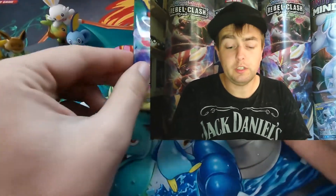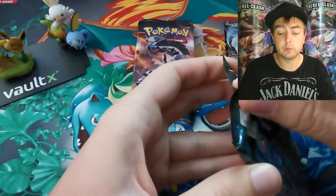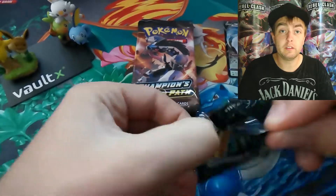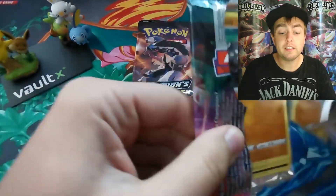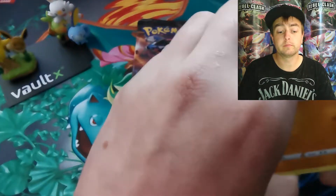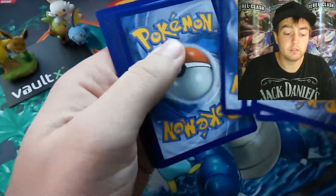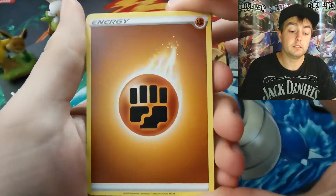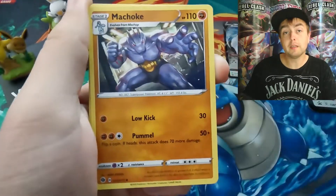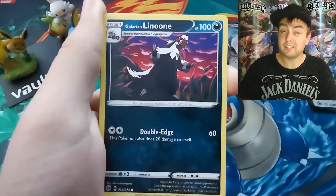Let's get into these four cheeky packs. I'd like to thank Amcrest for providing me with this camera for recording, and I'd like to thank Voltex for providing me with the deck boxes, card sleeves, and everything I use to protect my trading cards. You've got to look after your cards because some of them are worth a bit of money. Massive thanks to them for supporting me as my channel was starting to take off — their links are down in the description below.